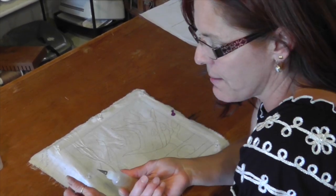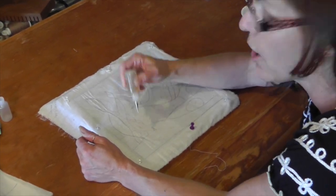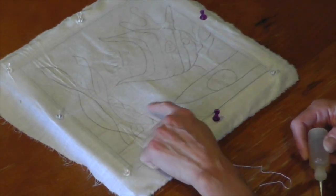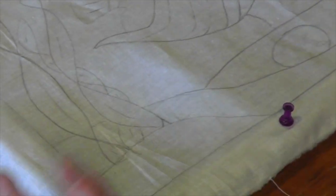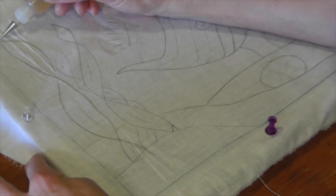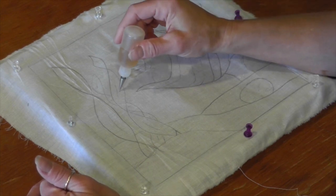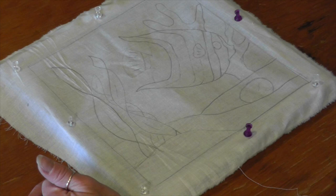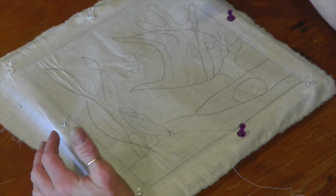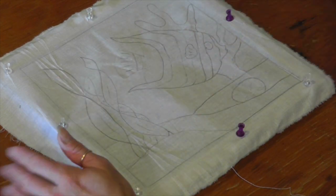Now I'm going to start applying the Gutta. I turn the bottle upside down, squeeze it, and go over all of the drawn lines I want to use. For example, there are some messy horizon lines going through my seaweed that I don't want, so I'll ignore those. It's important to close off areas so that when I apply green for the seaweed, it doesn't bleed into the blue water. Also, start in the middle and work to the edges — otherwise you'll be laying your hand in wet Gutta.